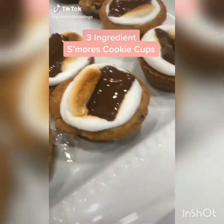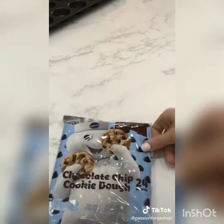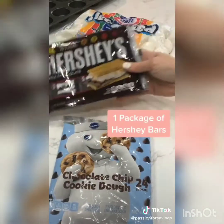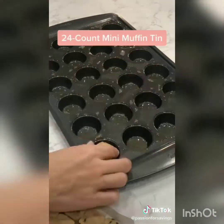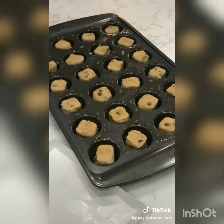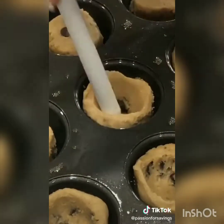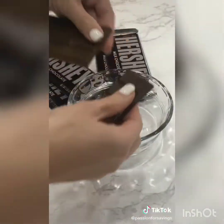Today we're making these three-ingredient s'mores cookie cups. You're going to need one package of cookie dough, one package of marshmallows, and one package of Hershey's bars. Take a mini cupcake pan, spray it with non-stick cooking spray, and put one cookie in each of the muffin tins. Take the end of a plastic spoon and press out your cookie dough to form a little cup, then bake in the oven at 350 degrees for 10 minutes.